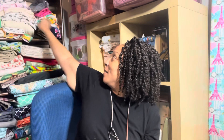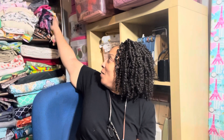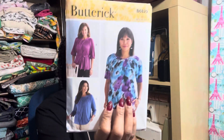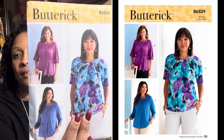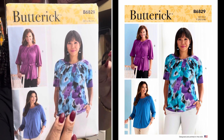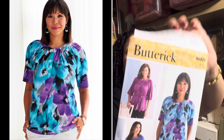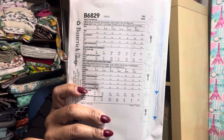I picked up this pattern because I actually have the material I plan to make it with. I don't want to make it until fall, but it's pattern 6829 and I want to make this particular view. It's an easy-to-sew pattern, and here's the material I had in mind when I purchased it — I think that's really nice.